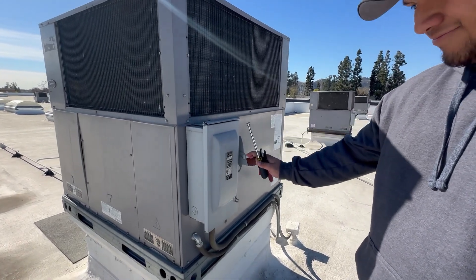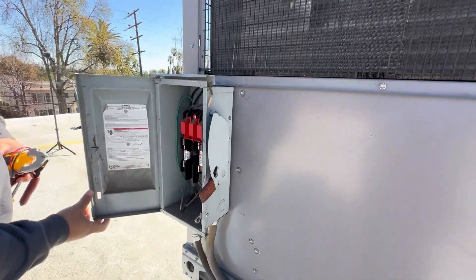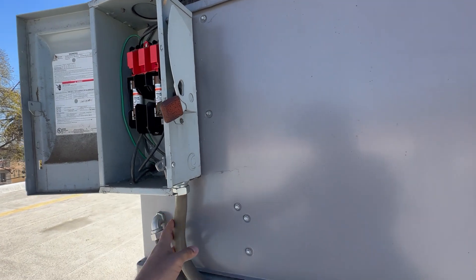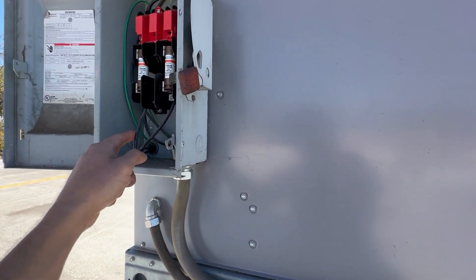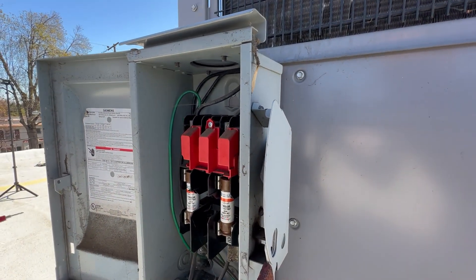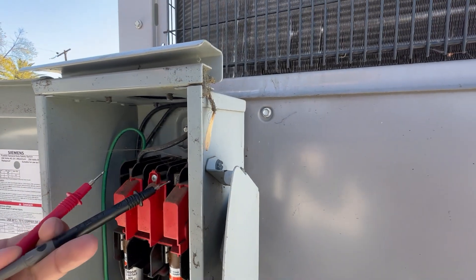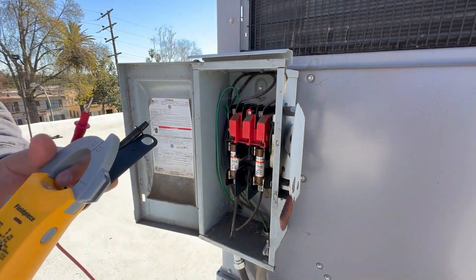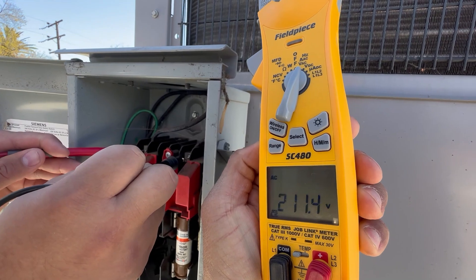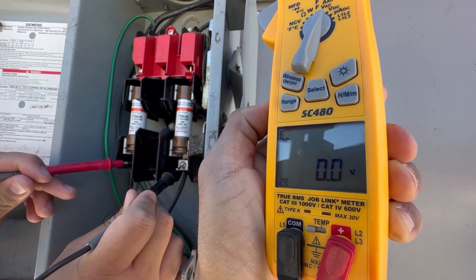Let's go ahead and turn that off and open that disconnect. I'm going to have you check for power. We got power in and then power out. We're going to check power in, which is the top two terminals right there. Be careful not to touch those metal lugs — use the meter to touch those. Have it on VAC. We got power coming in, and then let's check the bottom ones. Obviously we're not going to have power coming out because the disconnect's off.